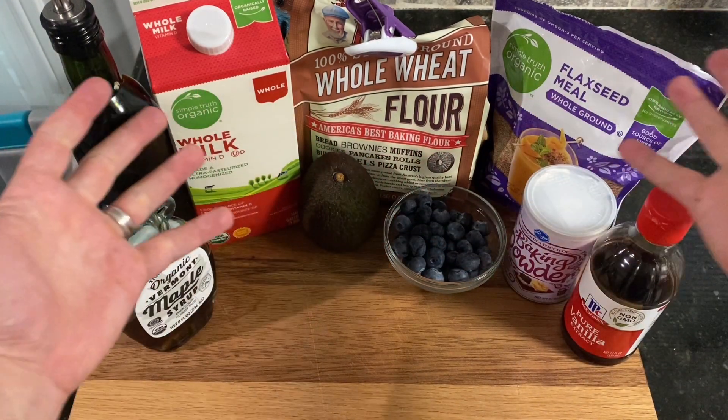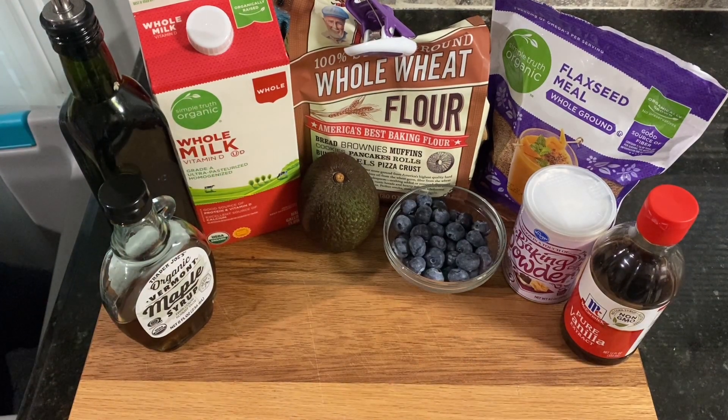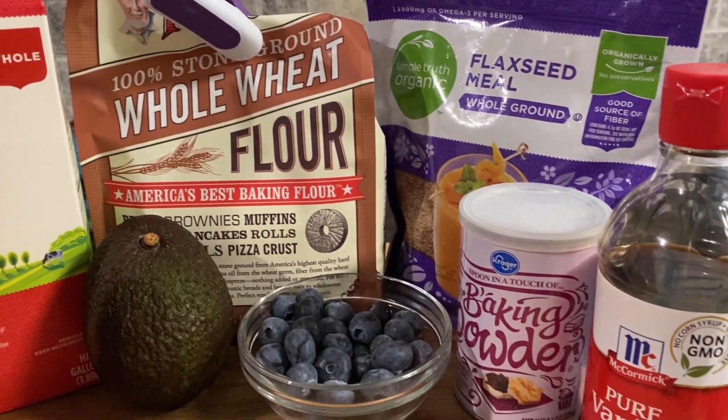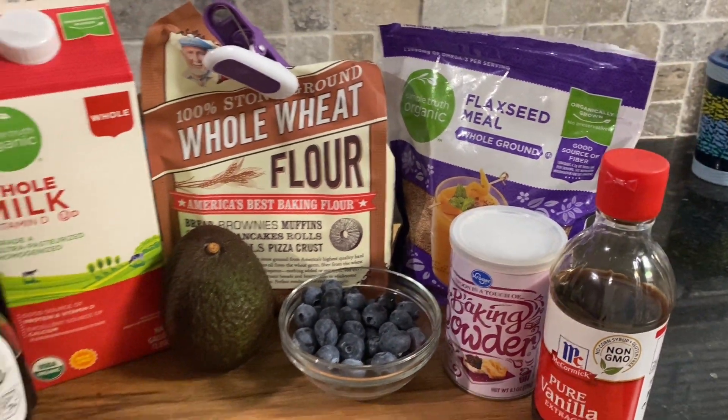Here is just about everything we will need to make these muffins. I found the idea for this recipe on Pinterest from bbfood.com, but made a couple tweaks to suit our family and what I had in my pantry. I'll leave a link to it down in the description.